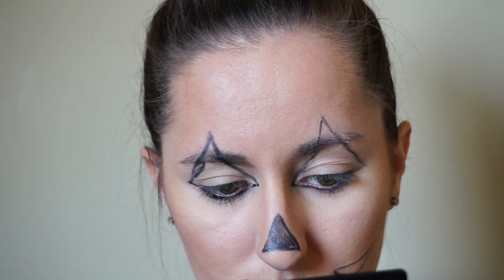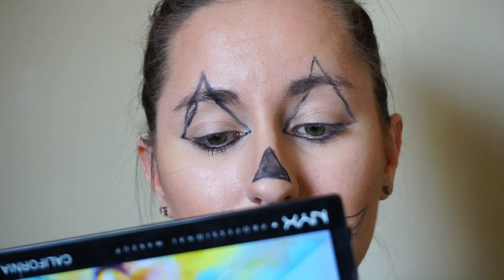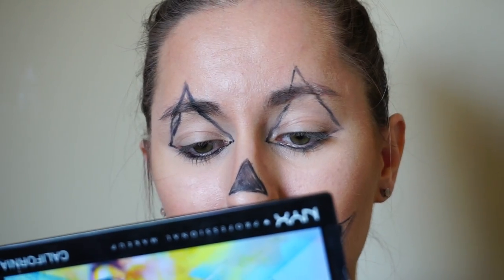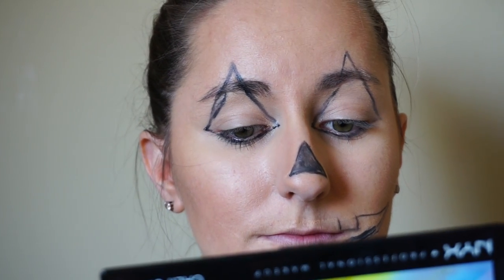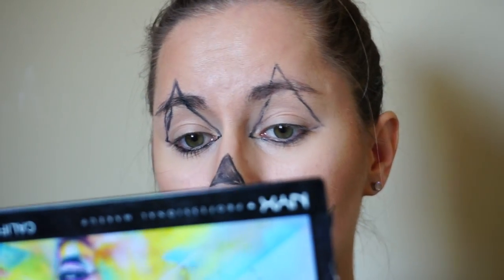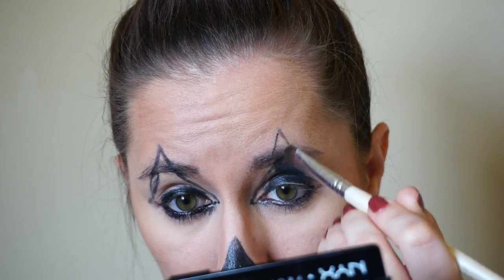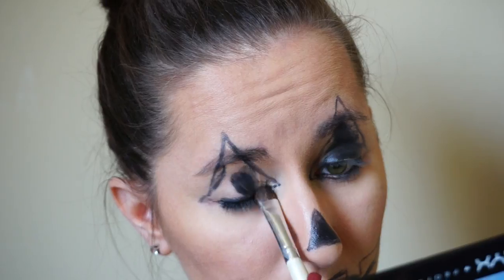Now for the mouth, I'm outlining where my teeth are. I tried to line the teeth not exactly where my lip was — I kept away from that — so that at the end of the day when it wears off, I can reapply lipstick on my lips and it won't mess up the teeth of my jack-o'-lantern smile. Now I'm using a flat shader brush and taking that same face paint to fill in all the parts of my face.